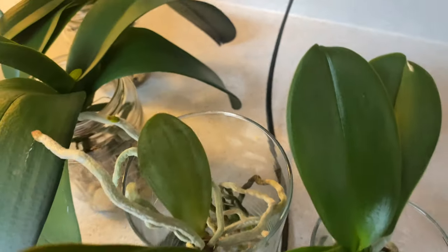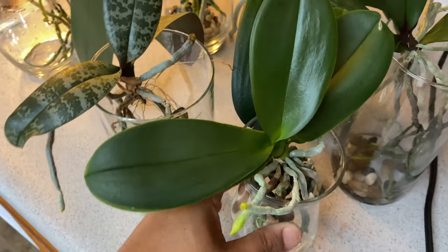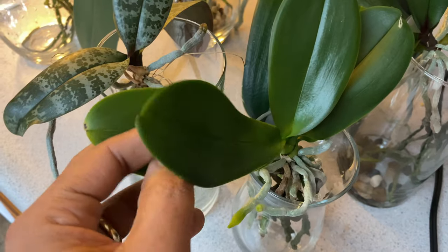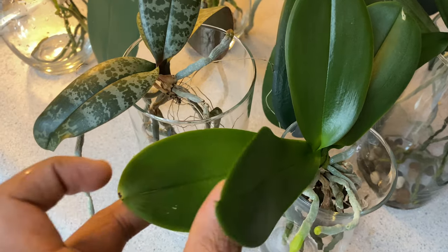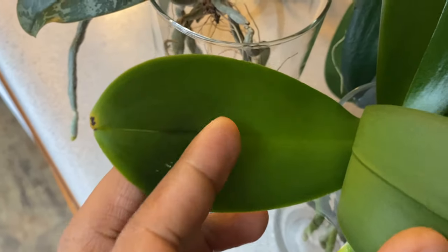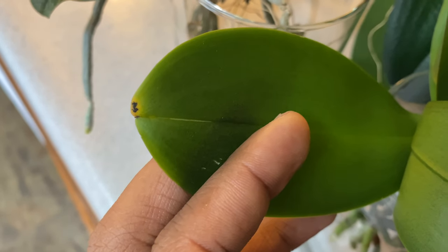But the majority of your phalaenopsis orchids losing a leaf or two are getting ready for spring. Spring is when some of your orchids are going to spike, and then they will bloom in the summer — those are the summer bloomers.